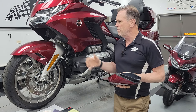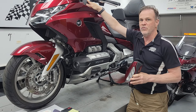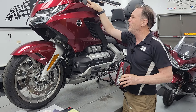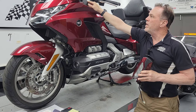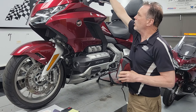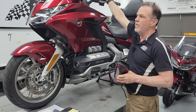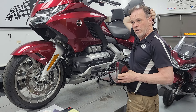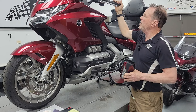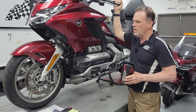He does lots of product reviews and motovlogging is one of his specialties. He has really nicely produced videos, not like mine with the cell phone and hit the upload button. He wanted a better way to put his camera on his bike than a typical handlebar-mounted RAM ball or some cradle up there, because those get vibration and shock from the road, and every time he turns, the camera's moving in relation to what it's looking at.